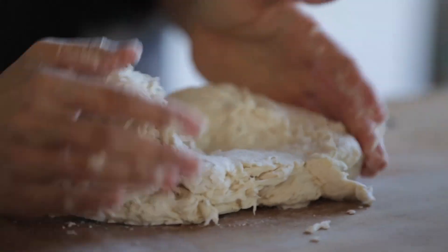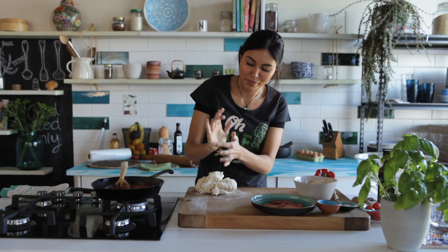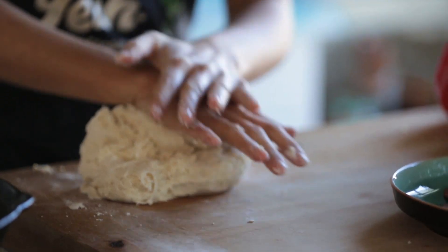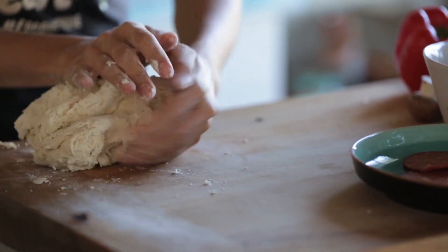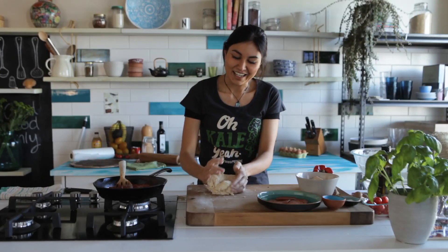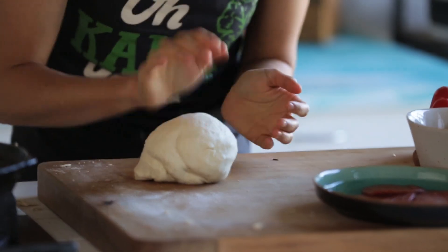There's a little bit of a technique to kneading. I use the heel of my palm, push down on the dough, then turn it, and push down again. Push down, turn, push down — and you'll notice that the dough kind of changes, it becomes a lot smoother. That looks good.